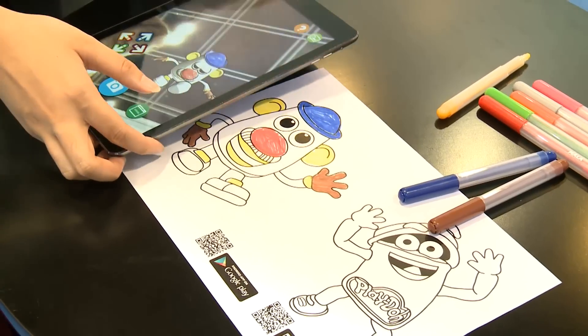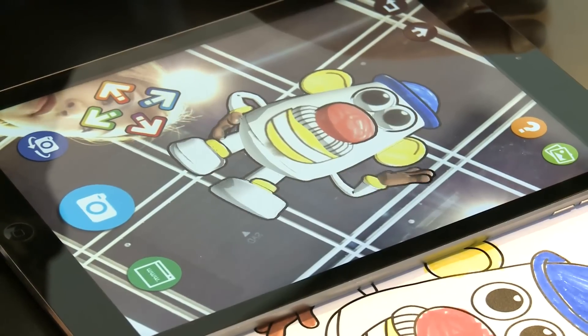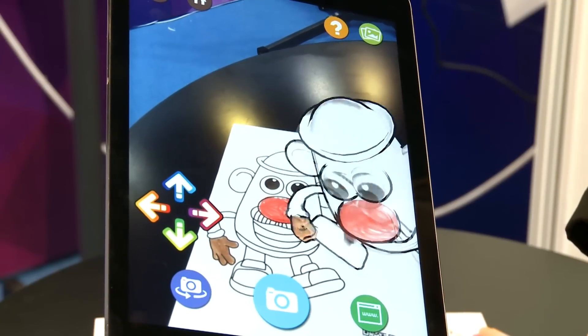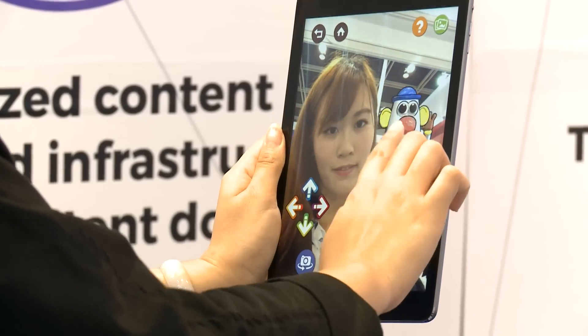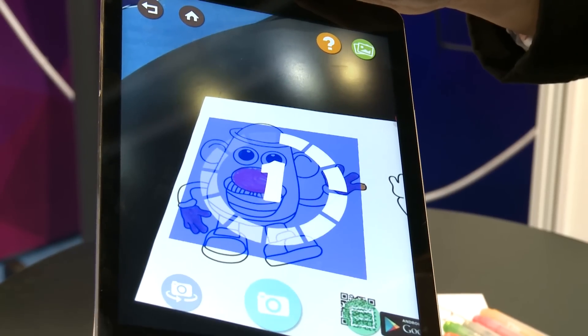The software element of the Internet of Things also breaks new boundaries at the concurrent ICT Expo, as with this Pearson AR application, designed and developed in Hong Kong, offering augmented reality so that 3D models can pop up in books.